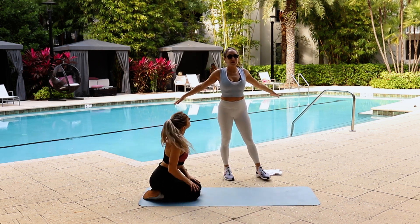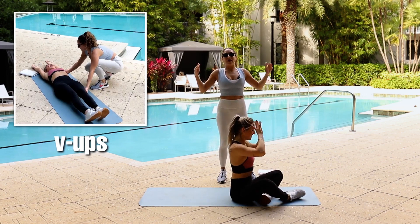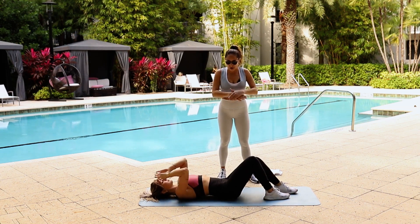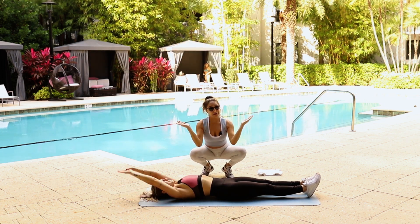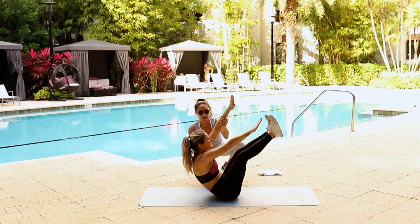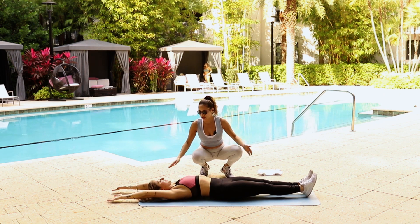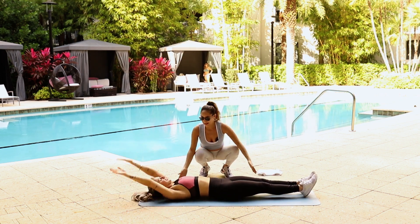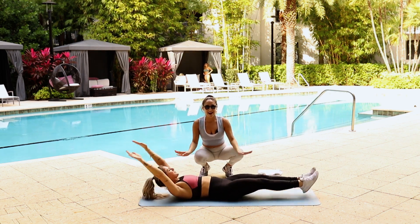To finish up, we have V-ups. They're great for your core and great for strengthening your body. Just remember, with practice you get better in time. Laying flat out, arms above your head. Your body is going to go into a V — touch your toes. Make sure your arms are kind of straight, by your ears. If this is too much for you, just slightly come off the ground for each rep. That's the modification.